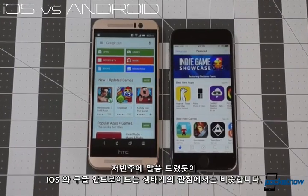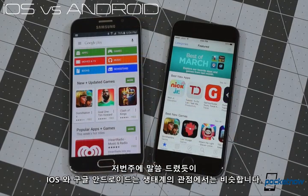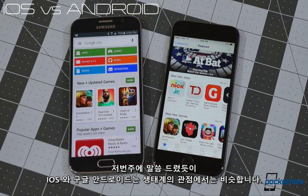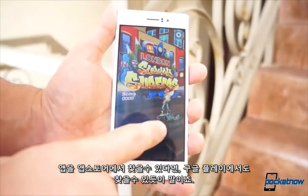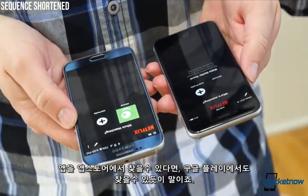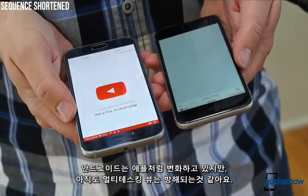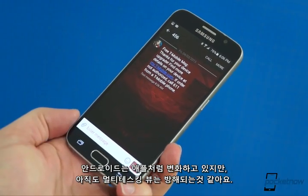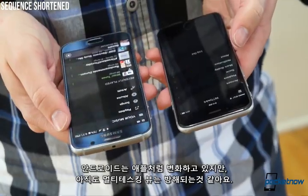That same tech gulf makes for a more versatile display on the Samsung. It can get brighter in direct sunlight and dimmer in the dark. As we discussed last week comparing the iPhone 6 and new HTC One, iOS and Android are pretty evenly matched from an ecosystem standpoint. If you can find an app in the App Store, odds are you'll be able to find it in Google Play, and vice versa. Responsiveness and app launch times are comparable here as well. While Android still has some annoying pauses in often accessed corners like the multitasking view, the differences are minor enough that most people probably won't notice.